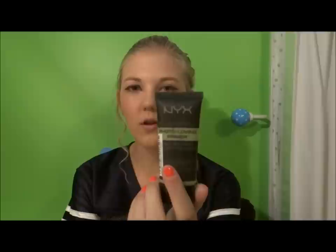To start, I use my NYX Photo Loving Primer. A lot of people say they don't like this, but I'm in love with it. I think if you wait long enough for it to set in, it works really well.